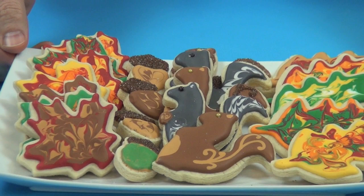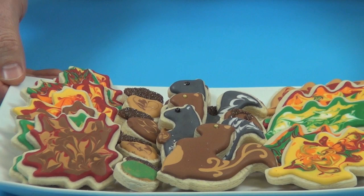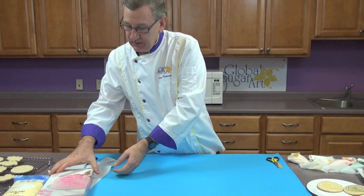For the eyes we use some dragees, and for the tops of the acorns we use a little bit of sanding sugar. So I'll show you how to do these now.